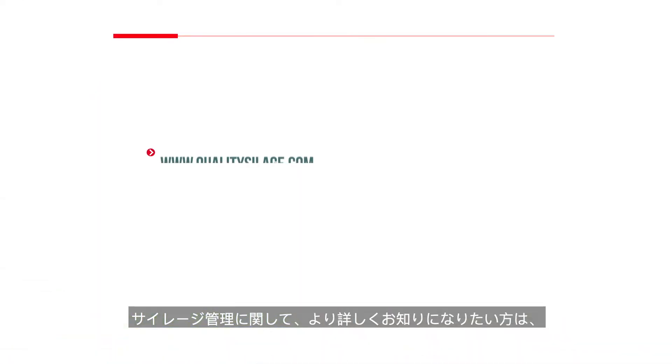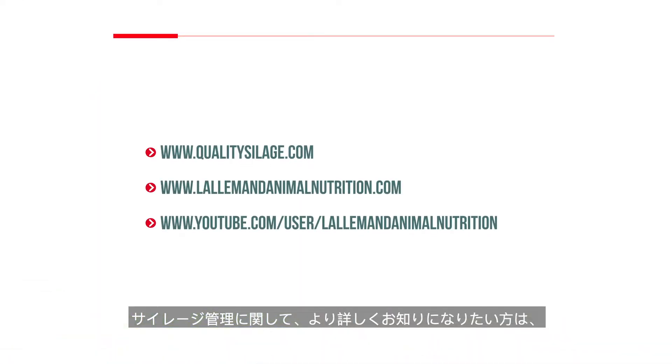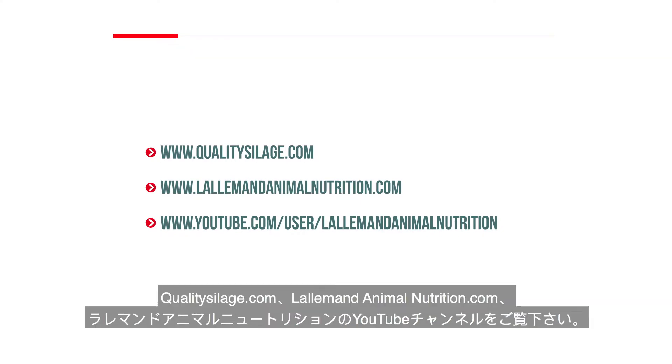For more information about these and other areas of silage management, visit QualitySilage.com, LallemandAnimalNutrition.com, or the Lallemand Animal Nutrition YouTube channel.